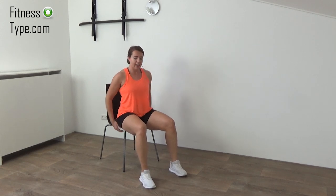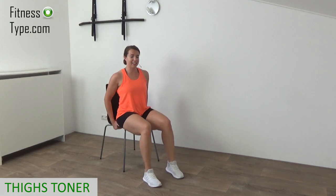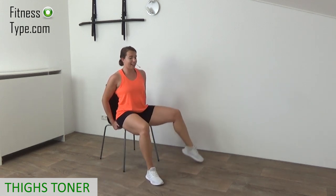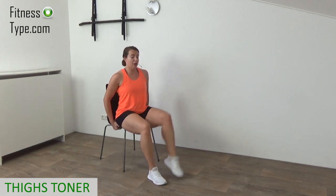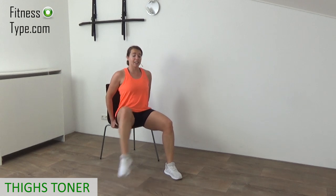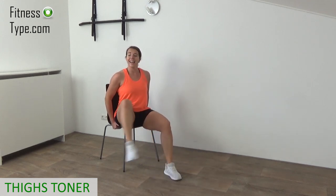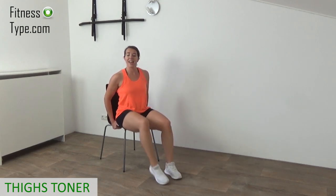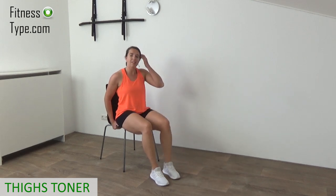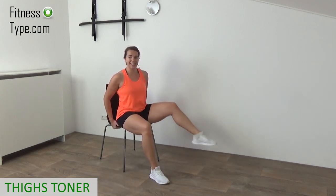Sit straight up, back is straight. We're going to do a great exercise for the inner and outer thighs. Lift the knee up, tap back out, and in. Alternate sides — out and in. Just tap to the outside, lift the knee up a little. When you go to the outside, it's great for your outer thighs, and when you bring it back in, it works the inner thigh. You can place your hands under the chair. Bring your legs out, tap the floor with your toes, and back in. Keep your chest up.